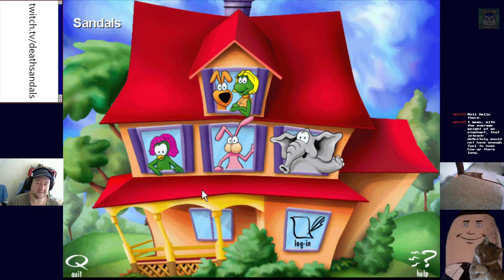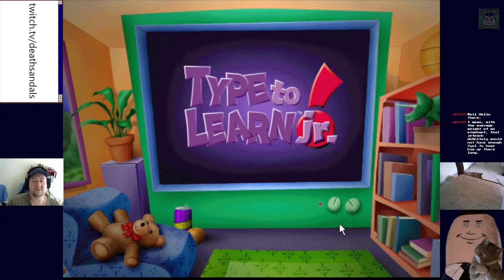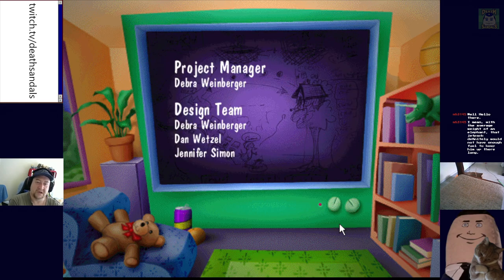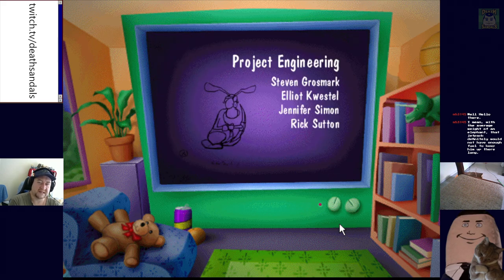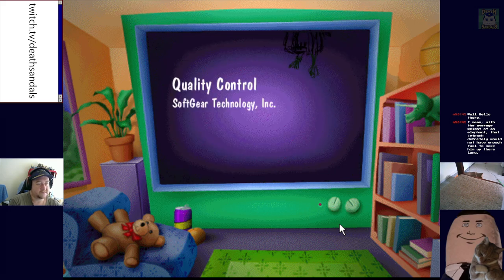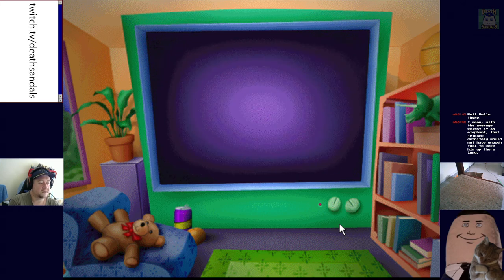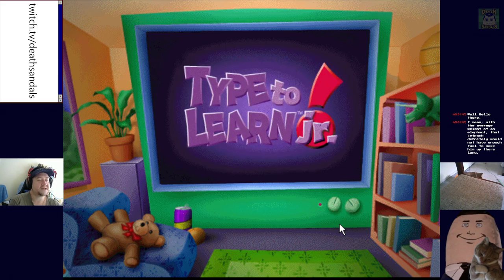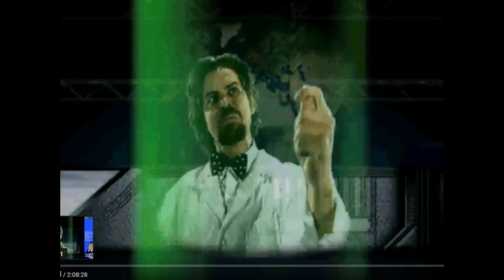Do you want to quit? Yes, let's get it — actually, let's look at credits. With the weight of the average elephant that jetpack definitely would not have enough fuel to keep him up there long — also expensive. What's the rule, it's like twelve thousand dollars to send an ounce of weight into space — something ridiculous. Oh, they actually put the little animatics in there too, that's cool. With the sun buddies. I might have to find more — seems like they had a few of these games around. I'm watching Death Sandals' video by the way — that's who the person is. So if you want to watch a full playthrough, Death Sandals.